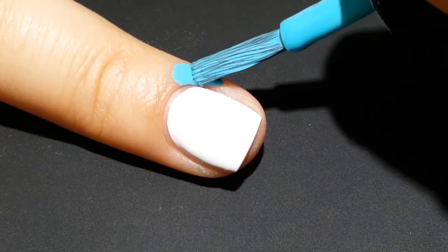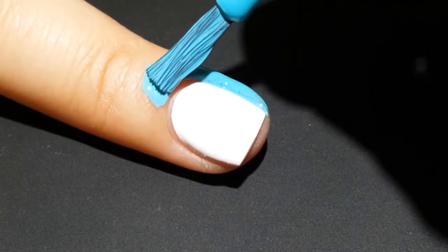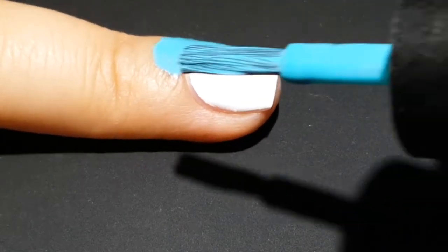I think this is just the teal color — it's like her basic one. It's really nice, and you will see later it peels off in one nice thick piece.